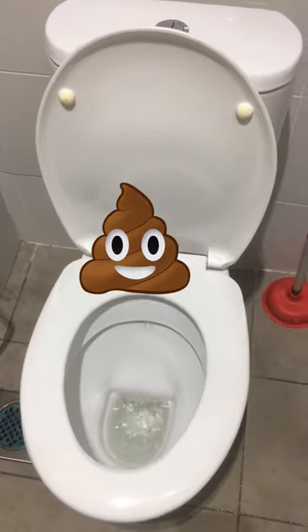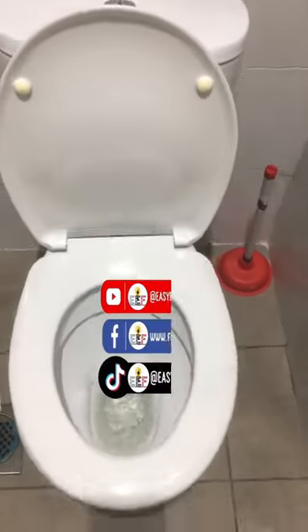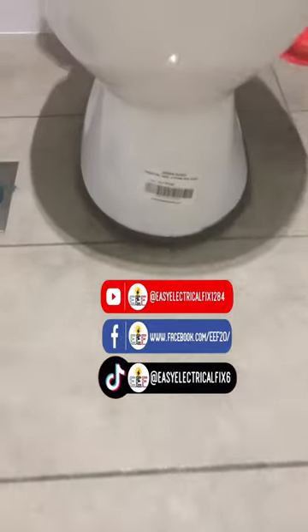It's time to go for good pooping. Thanks for watching — don't forget to like, share, and follow this channel for more plumbing-related videos.